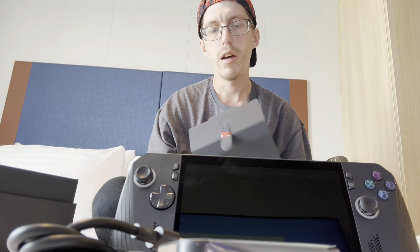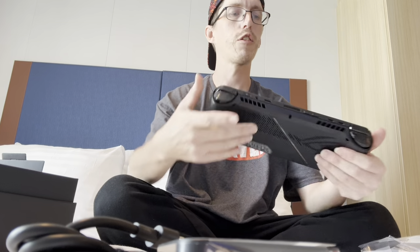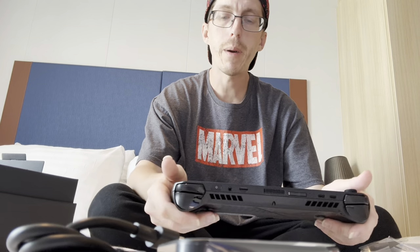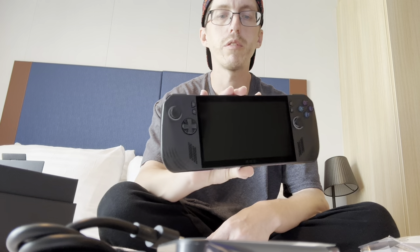There it is — the ROG Ally X. I picked this up because I like to game. If you've been following my channel, you know I travel a lot between the RV, cruises, and all the different ways we get around. This is seeming like a good option to be able to play on the go. This is the first time I'll be gaming on a PC device — I'm normally an Xbox player. But I have Game Pass, and from what I've been told, this is going to be absolutely incredible using Game Pass.